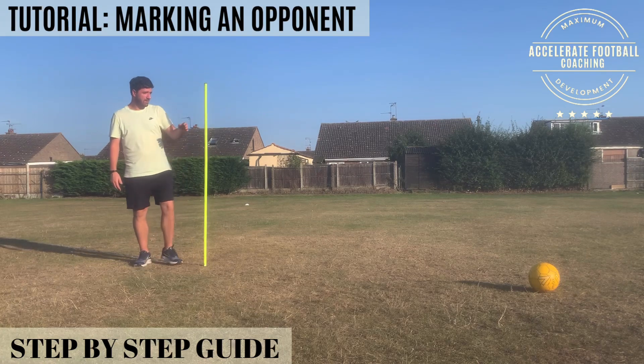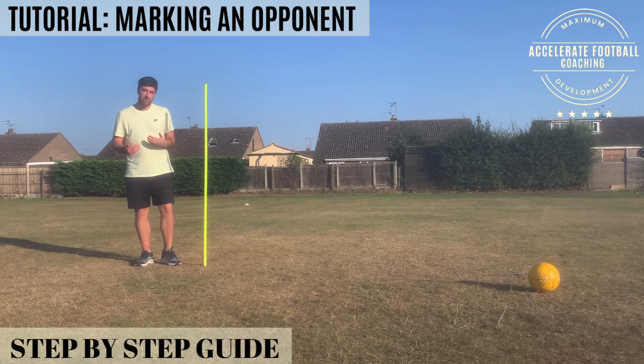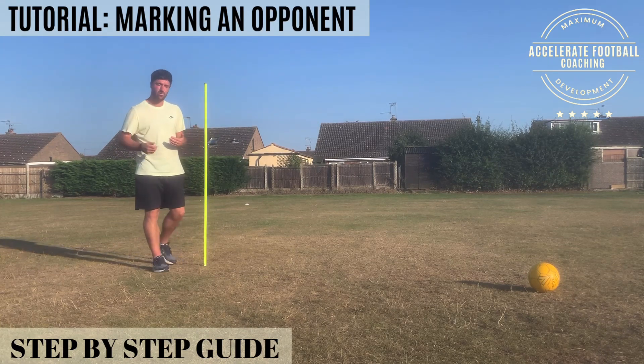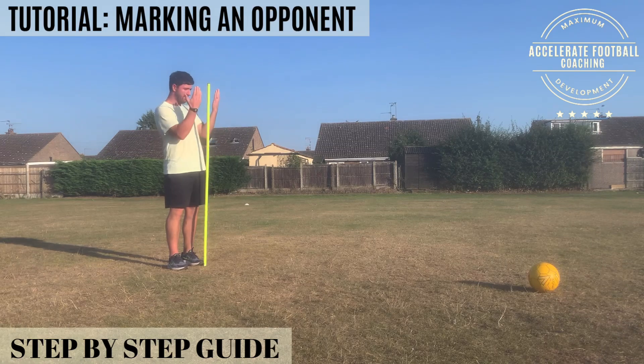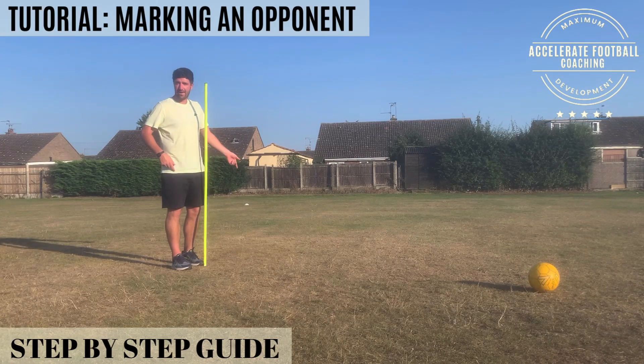As I can see the play building, if I'm expecting a pass into this player, a lot of coaches say get tight — and it comes from the sideline all the time. And what happens is the marker, the defender, often does this. And at this point they can't see anything. If I've got a player there in front of me, I can't see anything, and I'm risking being rolled by the attacking player.